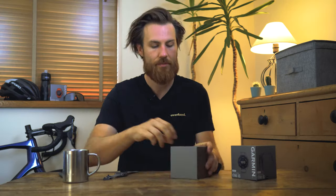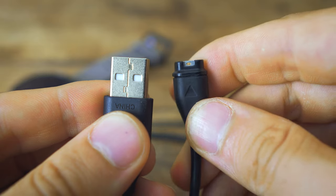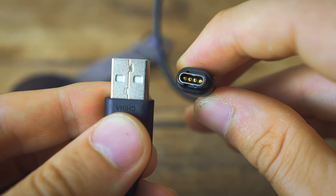So obviously it comes with the main watch unit inside the box. It comes with some really hefty little guides, so if you're a guide reader there's plenty for you to catch up on in there. It also comes with your classic Garmin charger, which is great — so if you and your family and friends are already invested in Garmin you can continue to share chargers.